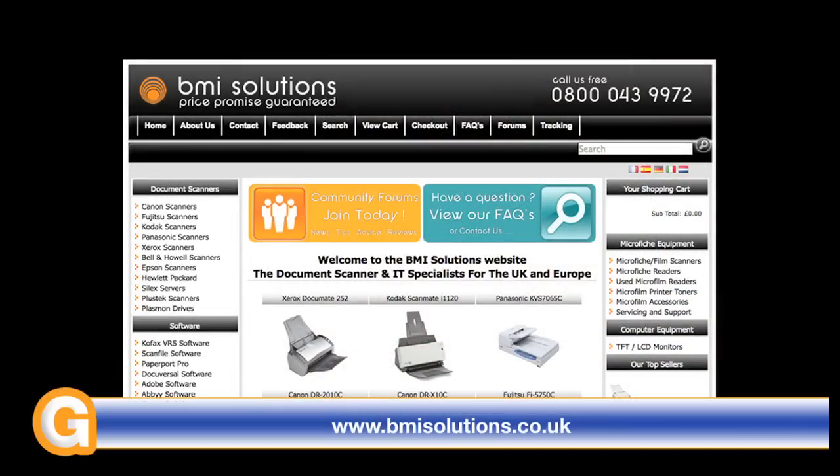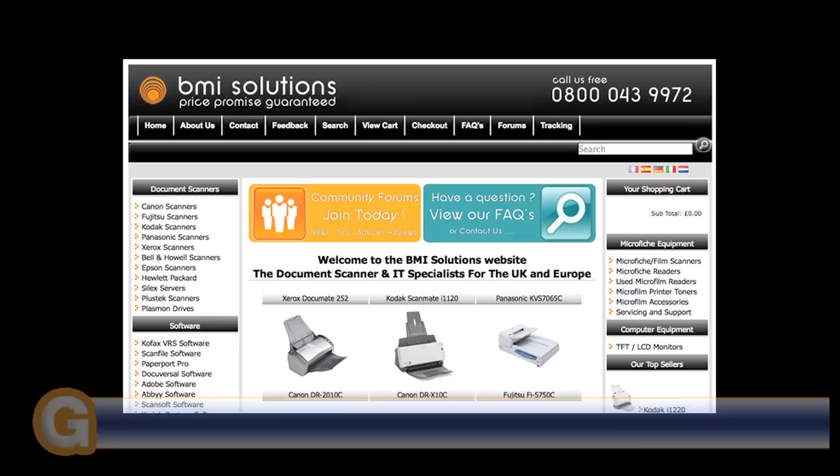This video review is sponsored by BMI Solutions, the largest reseller of document scanners within the UK, with a price promise guarantee.